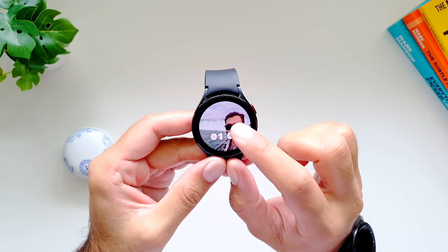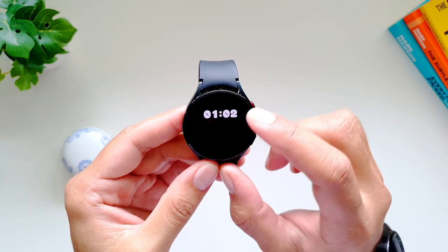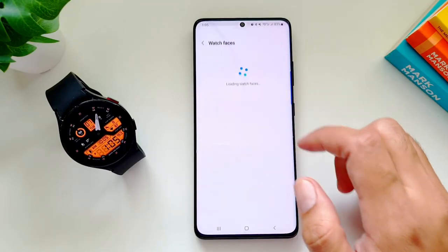In today's video I'm going to show you how you can create customized watch faces on your Samsung Galaxy Watch 4 and Watch 4 Classic. Most of this will be done on the Galaxy Wear app on your phone, so open the Galaxy Wear app and go into Watch Faces.